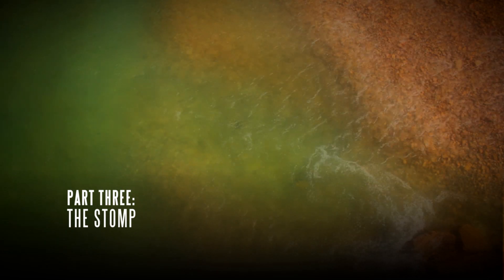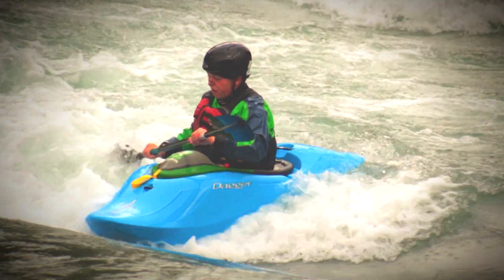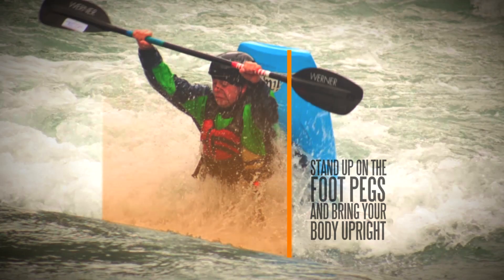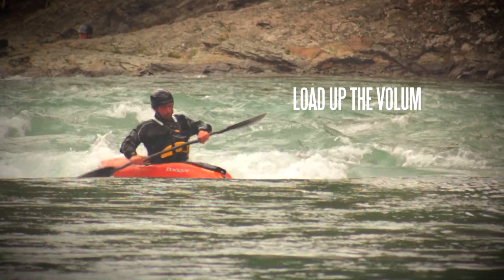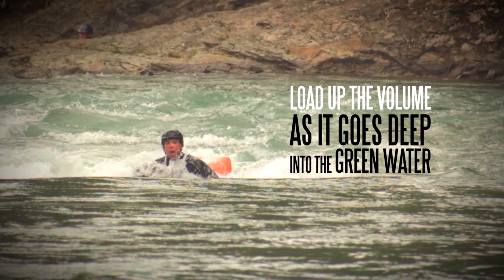The stomp. Here is where we start to get some air time. Once the boat starts to come vertical, we want to stand up on the foot pegs and bring our body upright. It is important not to twist during this stage. The purpose of this is to get the boat to load up the volume as it goes deep into the green water, which will release and get us into the air.